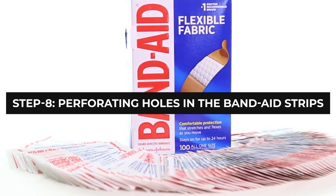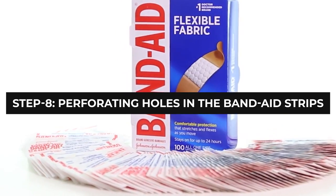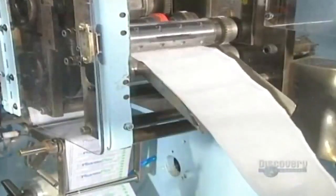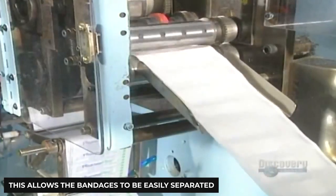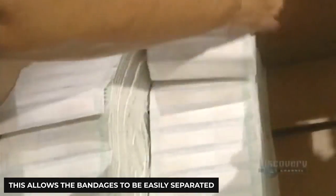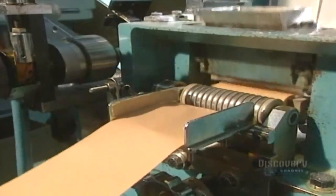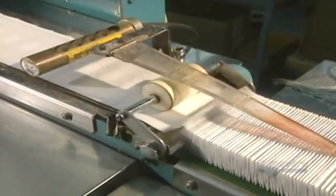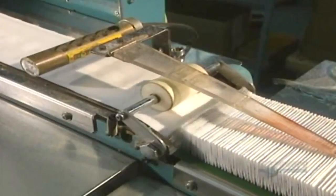Step 8: Perforating Holes in the Bandage Strips. The next stage is perforating holes in the strips to help the roller. This allows the bandages to be easily separated so that they don't keep sticking to each other. There is another good reason for doing this: a bandage machine is used to pierce excretion holes to allow air to circulate and thus help promote faster healing. Finally, the bandages exit the machine and are taken for safe packaging.